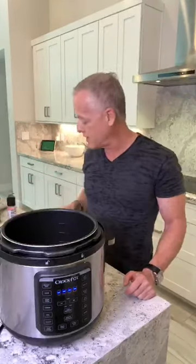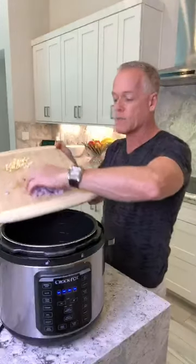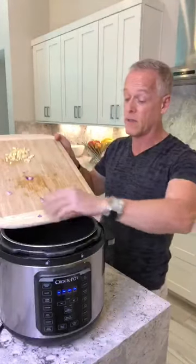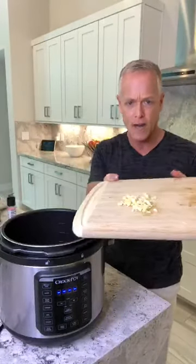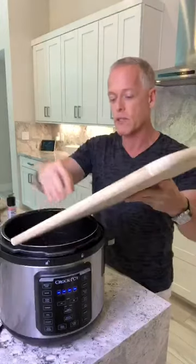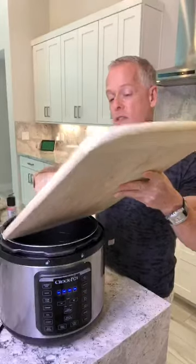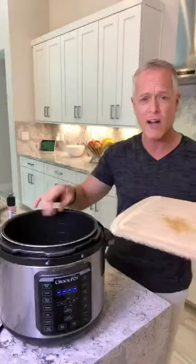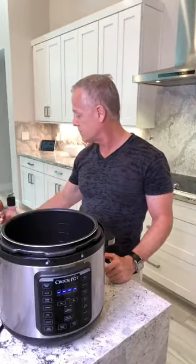I take the two-pound bottom round and put it in, then I took about two-thirds of a red onion, chopped it, and put it in as well. This is so easy — wait till you see. Then I took four cloves of garlic, chopped that up. I like using fresh as much as possible. I really wanted to put tarragon in — I've made this with tarragon before and it was absolutely delicious — but I couldn't find it today.